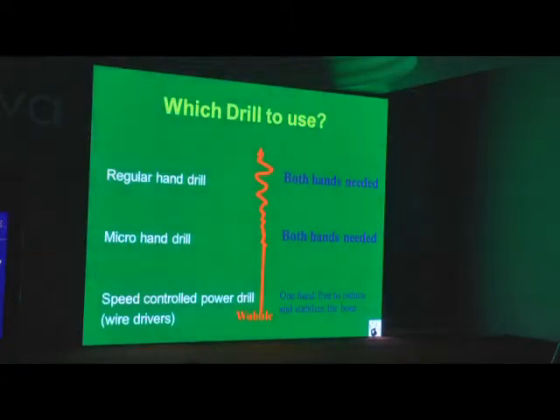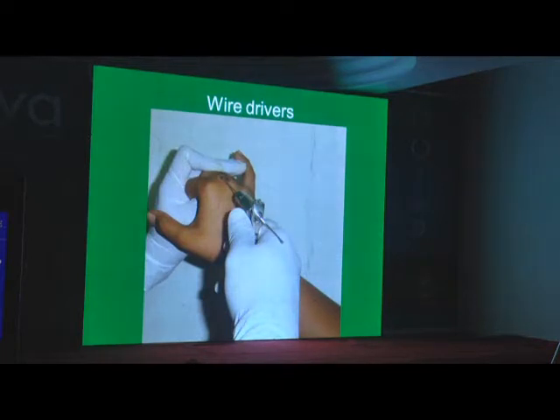Now we all have mechanized drills — a wire driver is so much more convenient. This wire driver has visited Germany more than Dr. Lard and me put together, because every time it got spoiled it was sent to Germany. This was one of the best wire drivers I have ever used — the AO wire driver. But unfortunately it fell ill so often it kept going back to Germany. Finally we gave up on this one, but it is one of the handiest K-wire drivers.